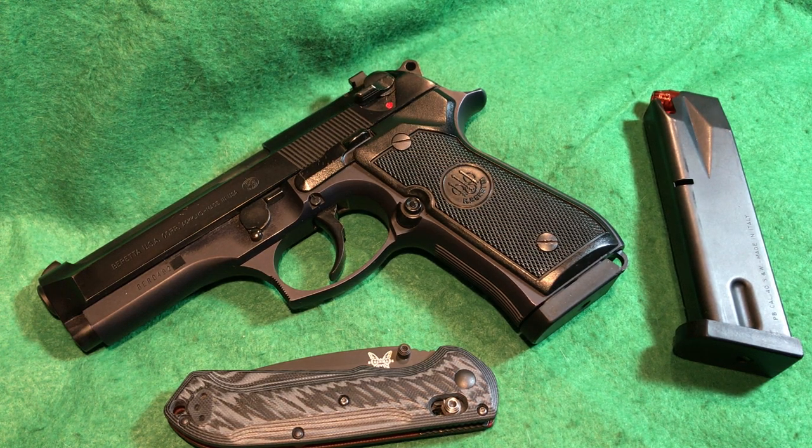Hello and welcome to Classic Gun Reviews. I'm your host Edgar, and today we're going to talk about the Beretta 96 Centurion. This review would also pertain to the 92 Centurion — the 9mm version — because they're identical except for the caliber.